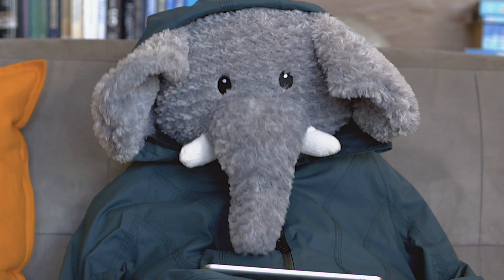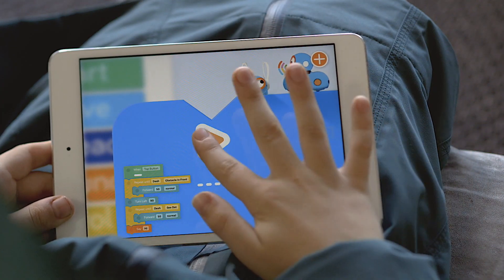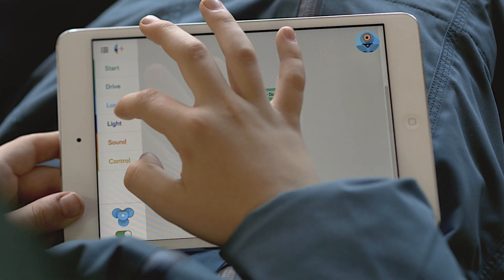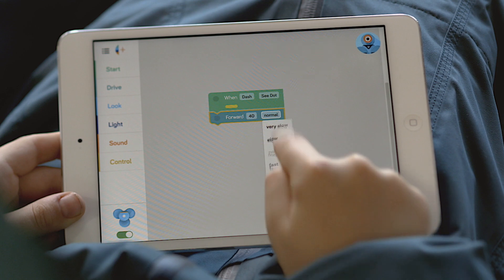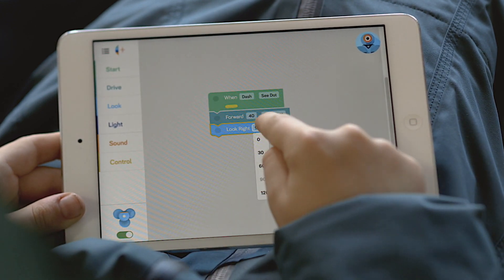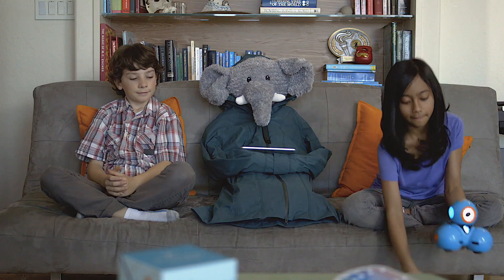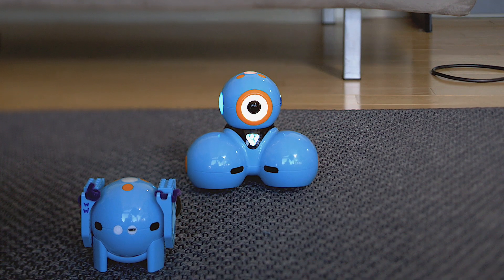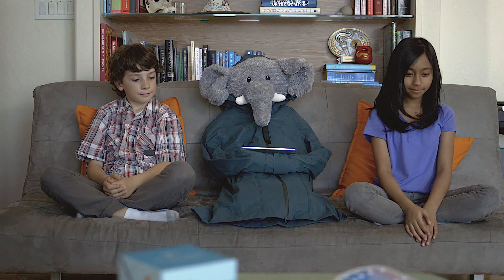And now I will show you how Blockly works. Your program starts when the when-condition is triggered. When Dash sees Dot, I'm going to make Dash move forward really fast and say hi! It's magic!